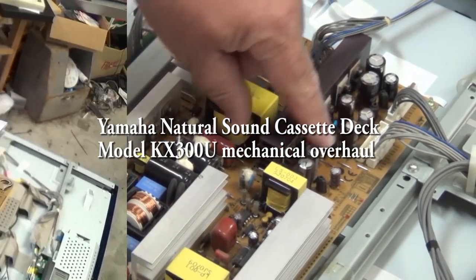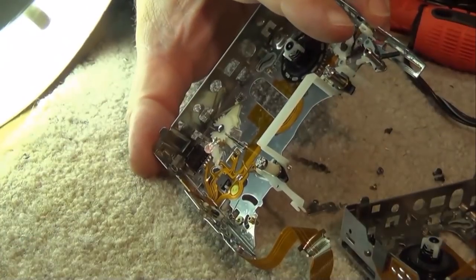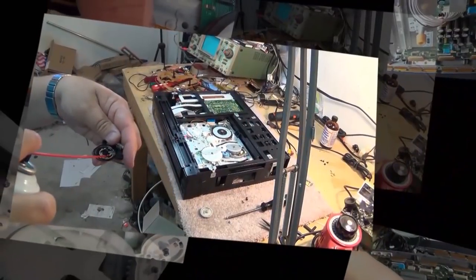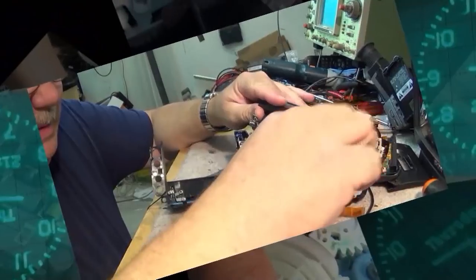Today I'm going to look at a Yamaha KX300U cassette deck. This one was brought in by a buddy of mine who says it fast-forwards and rewinds but doesn't play. We're going to take a look and see if we can figure out what's wrong and fix it without putting in any new parts. This could be a challenge and you guys might actually learn something.